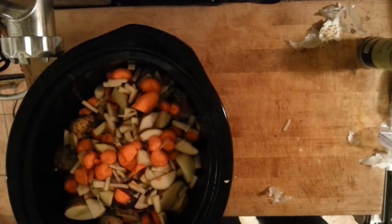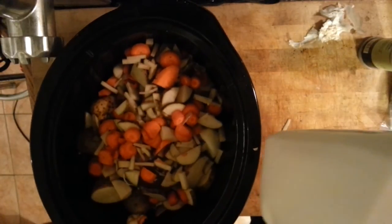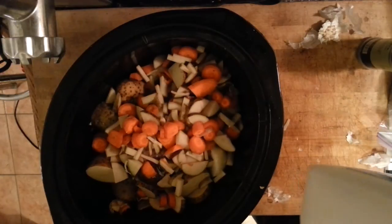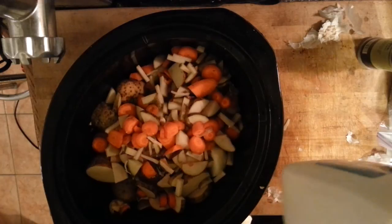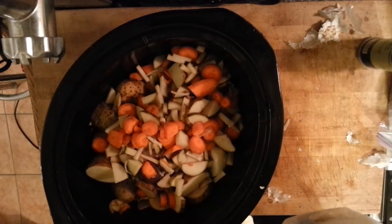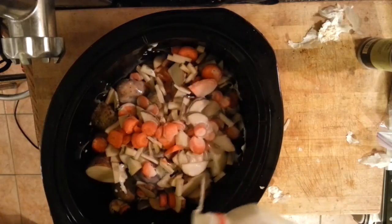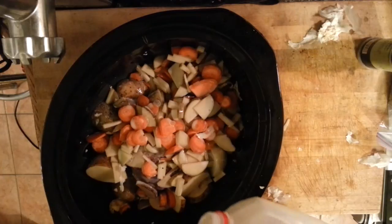Usually I add about a glass of wine or one full beer, but I don't have any beer and I don't have any wine, so we're going to use milk instead as a substitute. Just going to pour it on there — same thing, about right, maybe a little bit more.